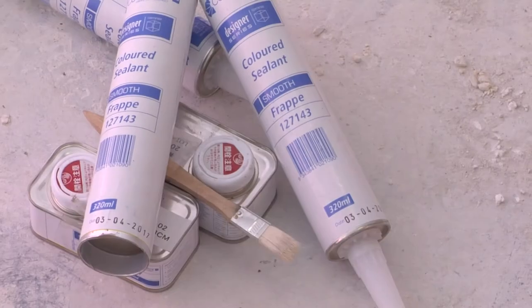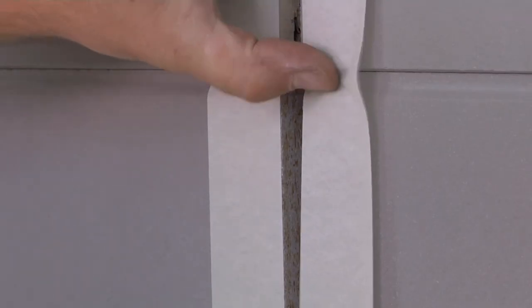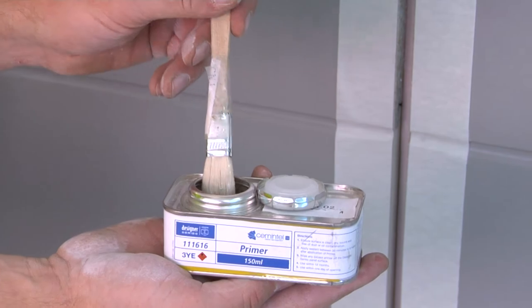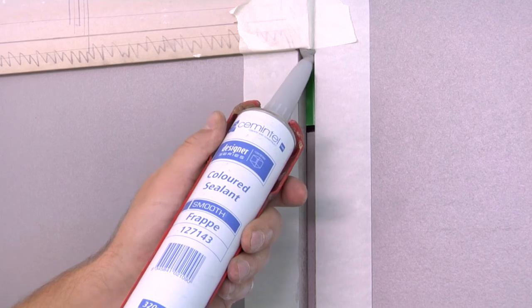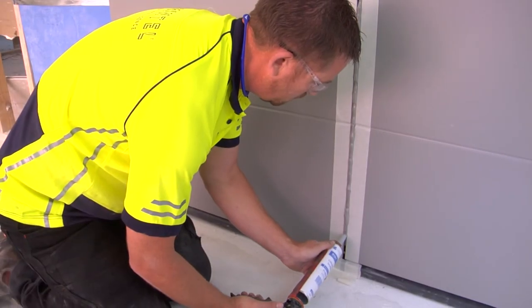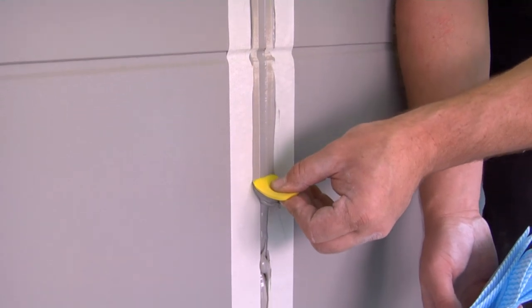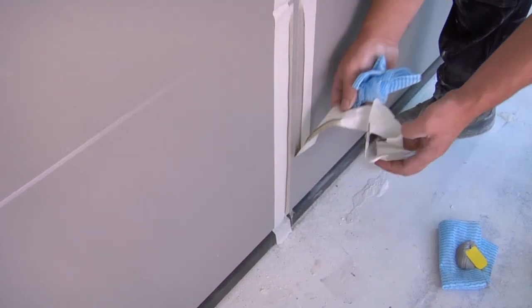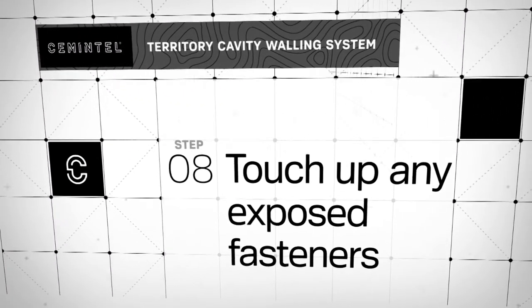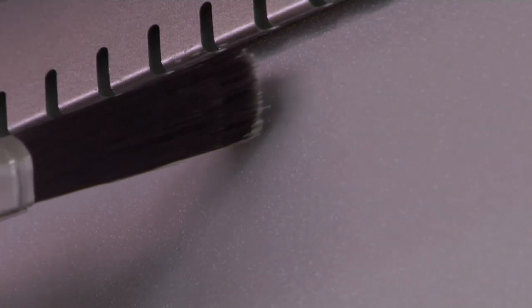To finish off the installation, caulk all the control joints with a supplied colour matched sealant. First, apply masking tape to each side of the joint and at the base. Then paint the edges of the panels with the primer — this helps the sealant adhere to the panels. Wait at least 30 minutes but no more than 6 hours to apply the sealant. Smooth off the finish, removing excess sealant. Carefully remove masking tape in accordance with manufacturer's instructions. Finishing the job now simply requires a wipe down with a damp cloth and touching up of exposed nail heads with matching touch up paint.